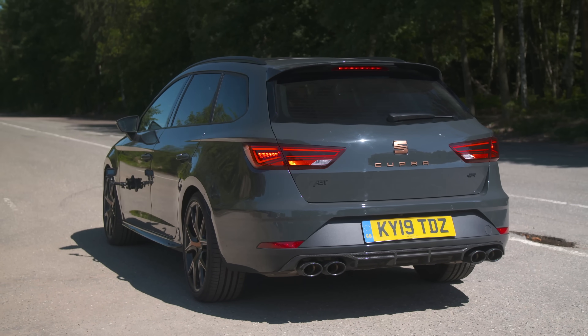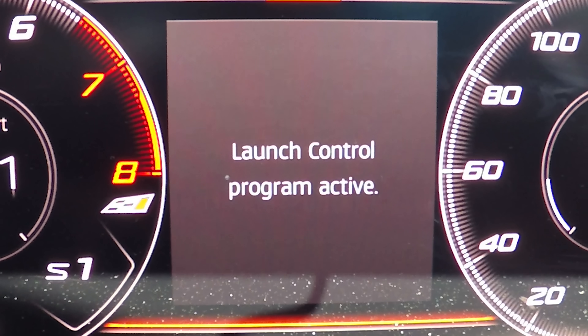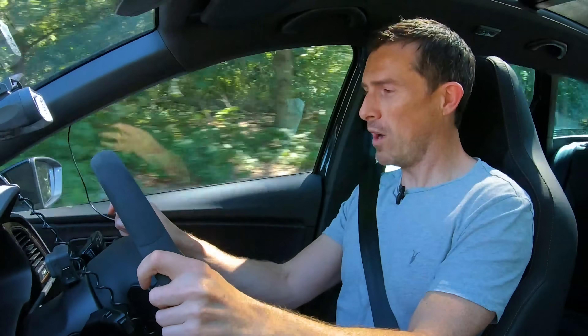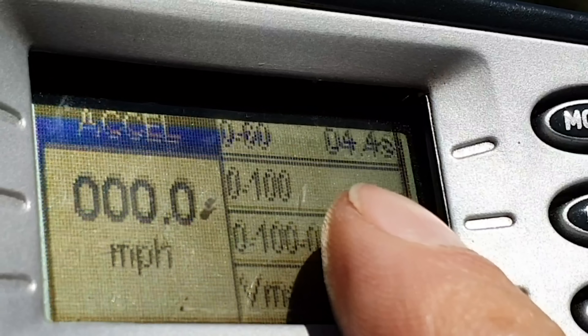Now I'm going to do the launch in the Seat Leon. Press the button to go into Cupra mode, put the stability control into sport mode, gearbox into sport automatic, hold it on the brake, floor the throttle. Off the line this seems a bit sharper than the Audi, but then it doesn't pull quite so strong. 0 to 60 in 4.4 seconds — just 0.2 of a second between the two cars. I think it's fair to say there really isn't that much between these two cars when it comes to performance.